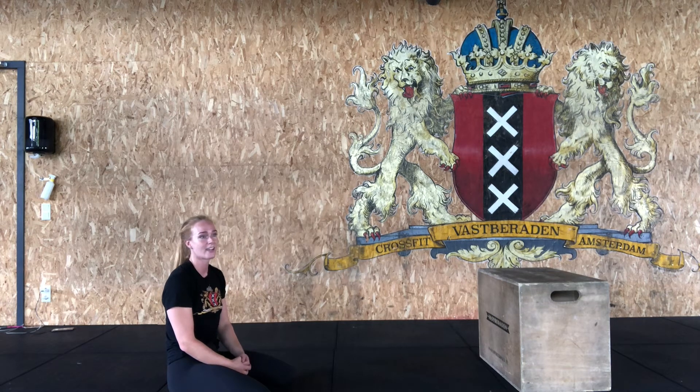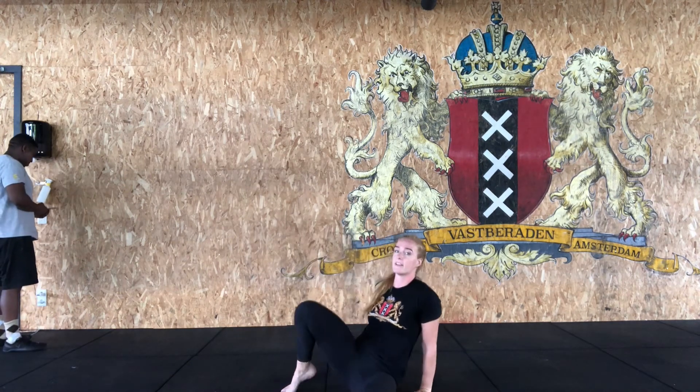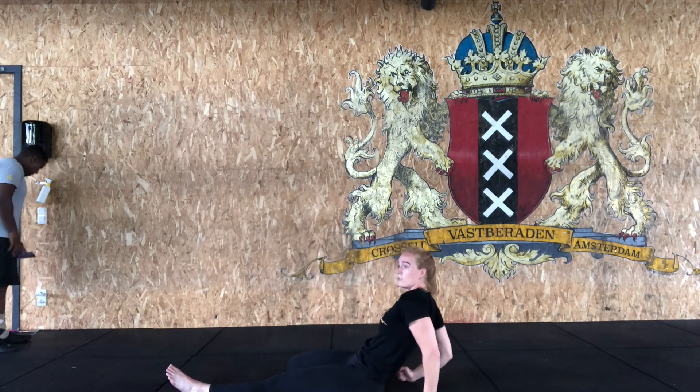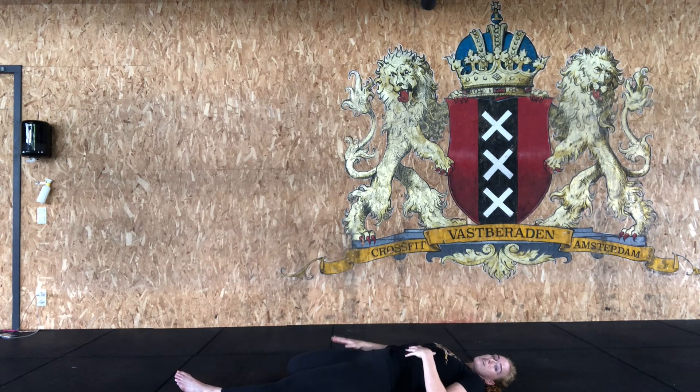Once you're done, take a second to catch your breath, stay warm, and drink some water. Then we're going into the cool down. We're going to do single leg saddle poses: get onto the floor, one foot in front of your body, the other bent to the side. Get down to the back on your elbows if you can — and if you're more flexible, maybe flat on the floor. You'll feel a stretch along your hip flexors and your quad. Keep this for two minutes on each side.